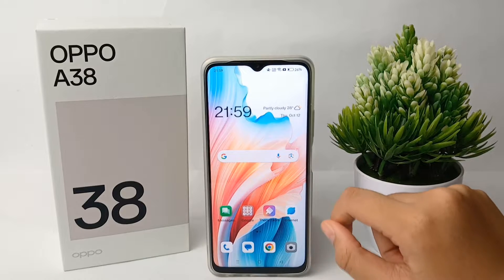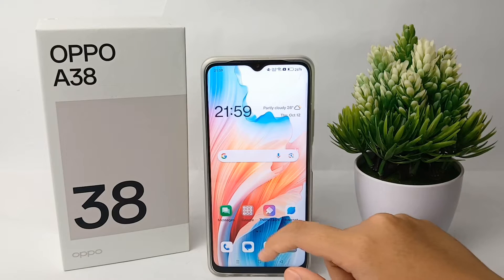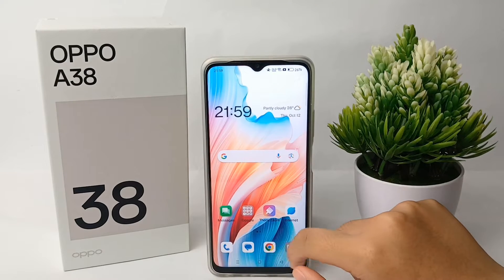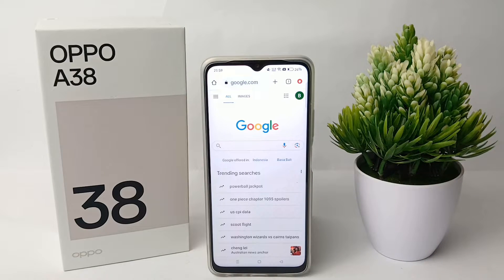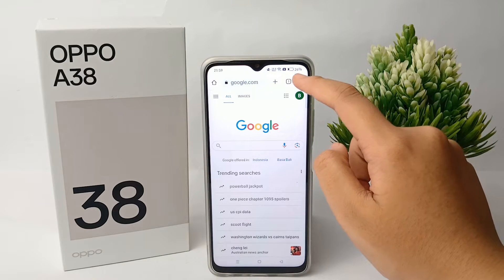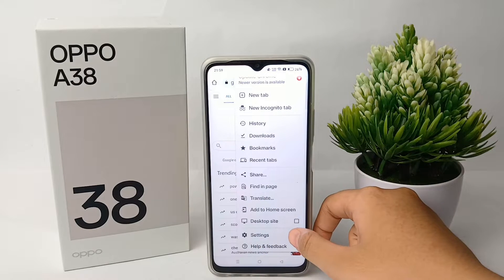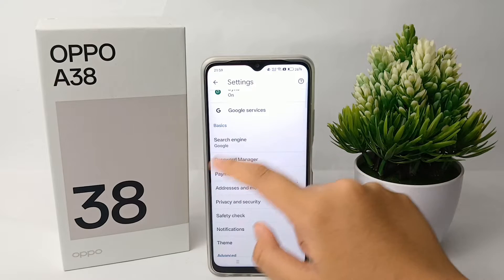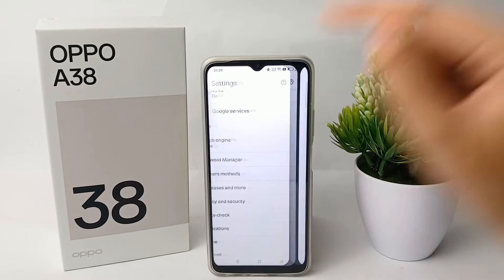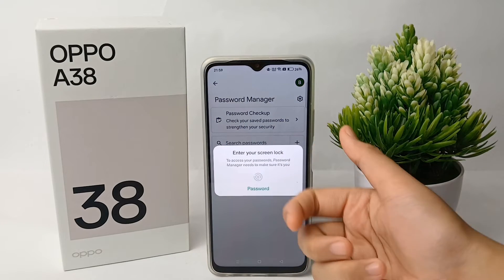go to Google Chrome on your phone and click on it. Then click on the top right corner, scroll down, and click Settings. From there, click on Password Manager, where you can check and see all your saved passwords.